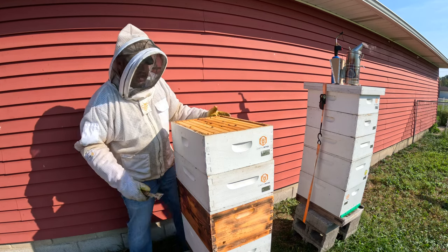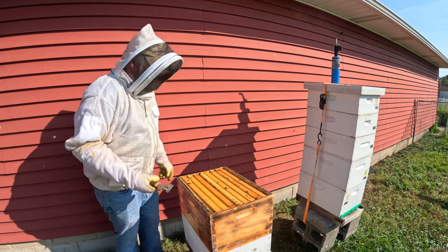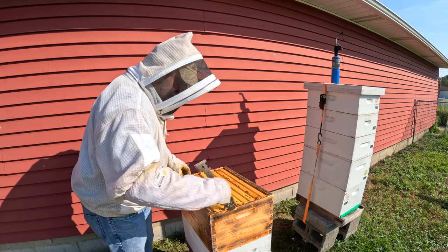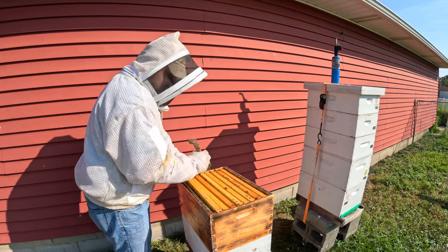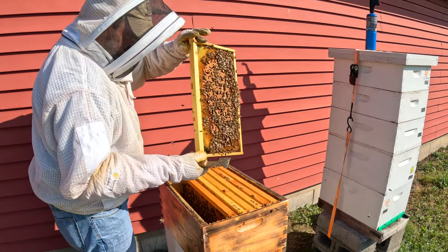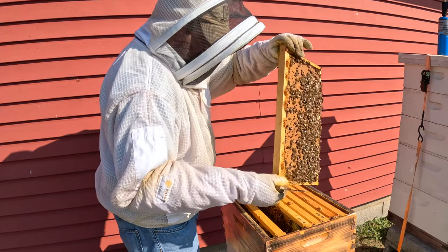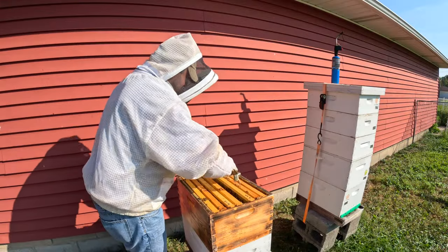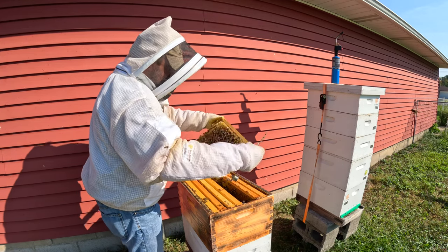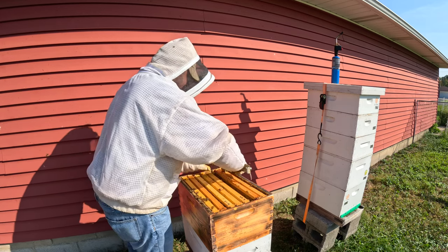You can smell the goldenrod. Really what I'm looking for here is if I see any signs of capped brood, I know I have a queen. We are queen right, everybody. Look at that brood frame. My concern with this much brood — you want to make sure this time of year — and here it is, you can smell it: nectar.